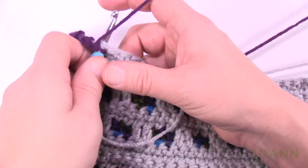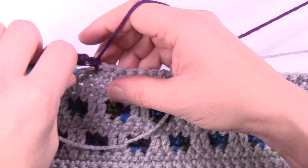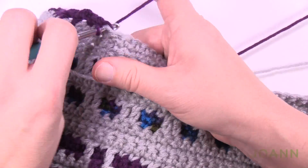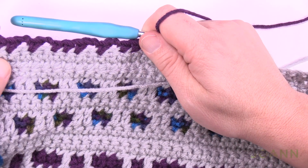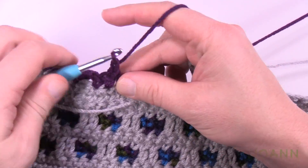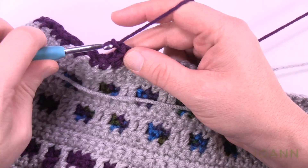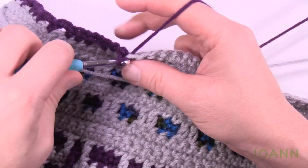Chain two, skip just one, single crochet in the next, chain two, skip just one, and single crochet in the next three. Do that all the way across — this is row number three. I'd actually scan the work to make sure it's looking right when you get to the other side, because it's worse to get all the way across and then realize you may have accidentally skipped too many or not spaced enough. The last four stitches are each a single crochet. I'd scan my eyes to make sure all the spacing looks right.